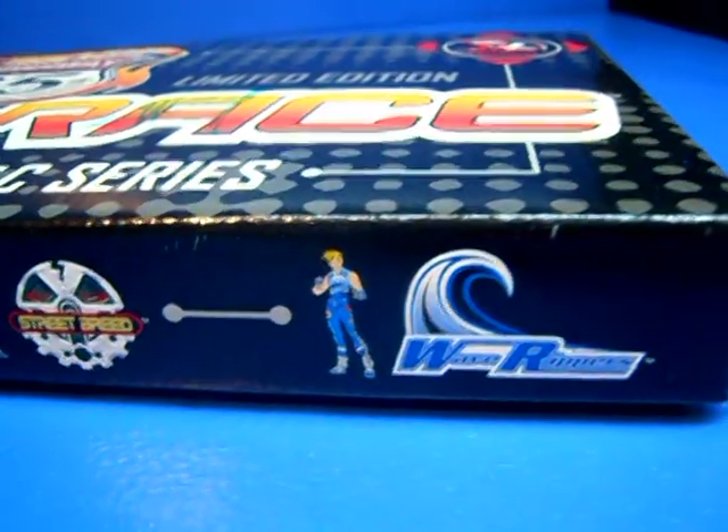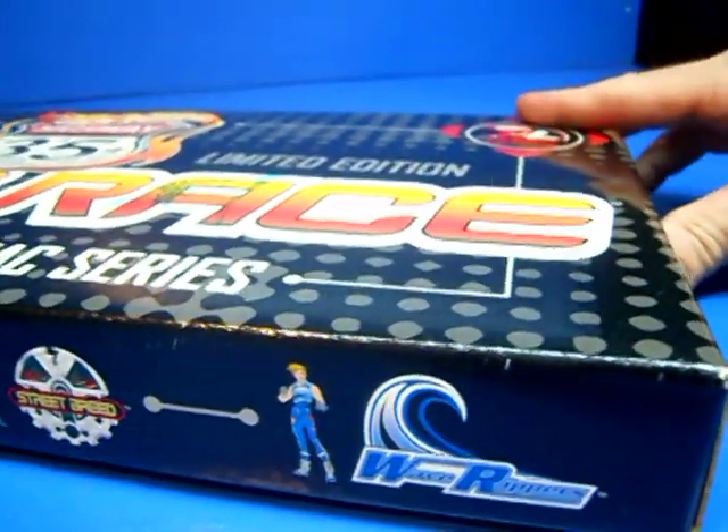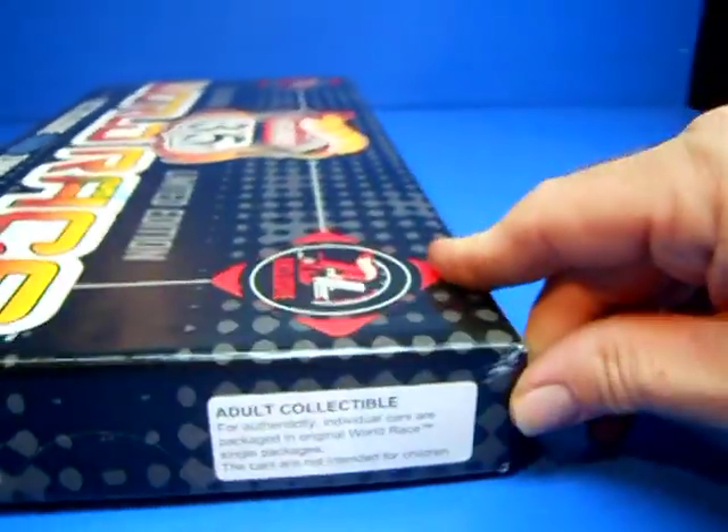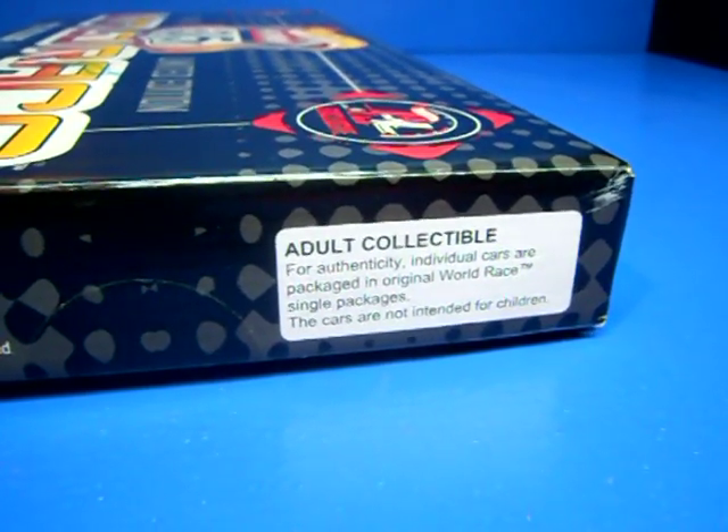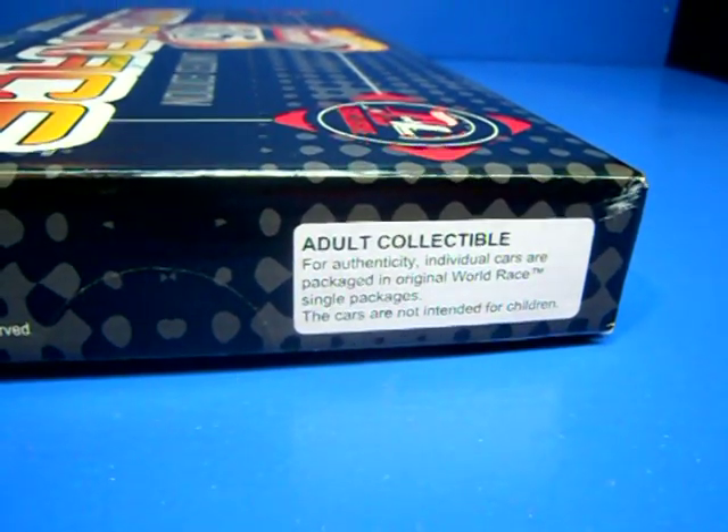I got this for my son. Even though this was released in 2003, he would have been about 7 years old — adult collectible — but I got it for my son as a special present.